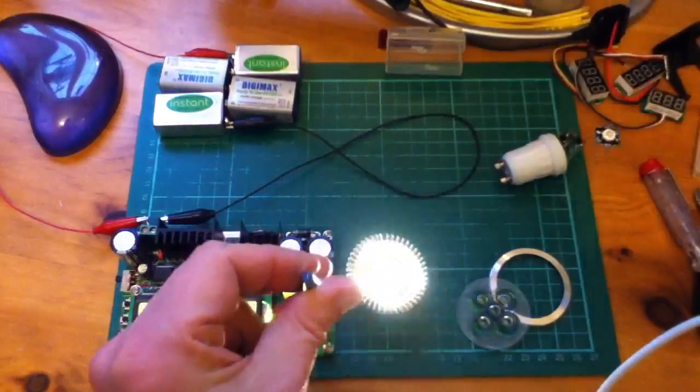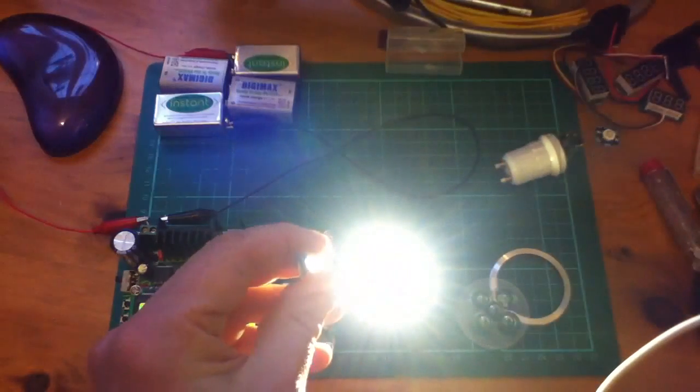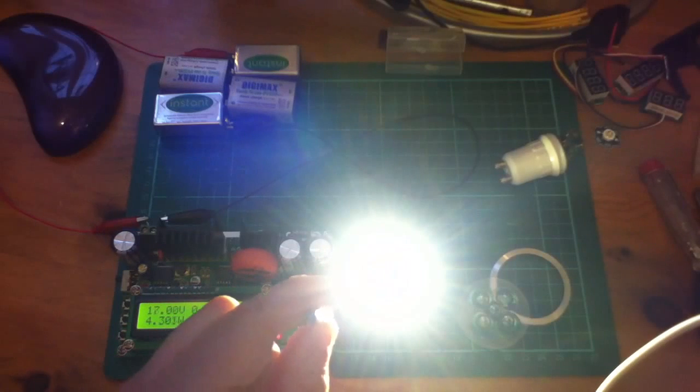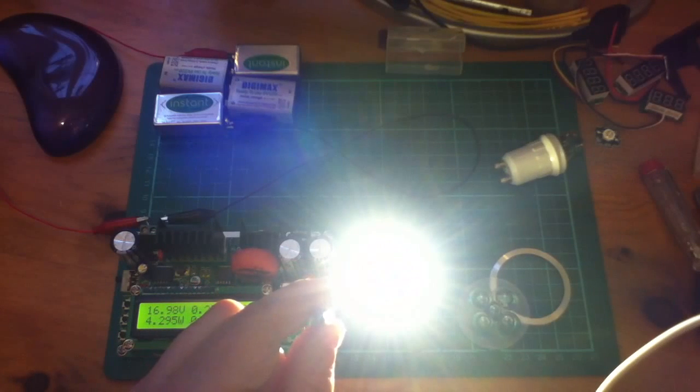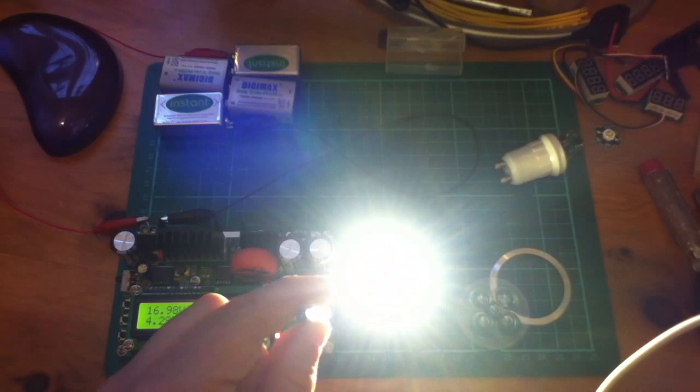That's pretty bright. So that's 13 volts, 14, 15 — that's extremely bright now. And the constant current indicator has come on, so we're at 250 milliamps.